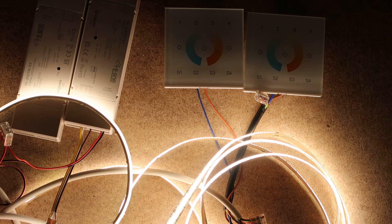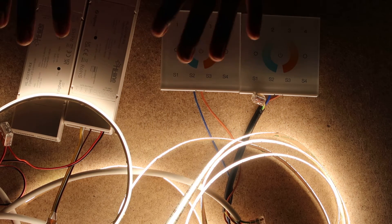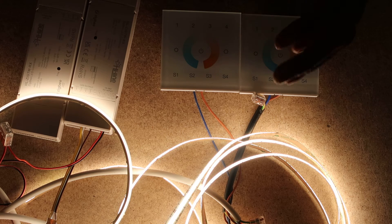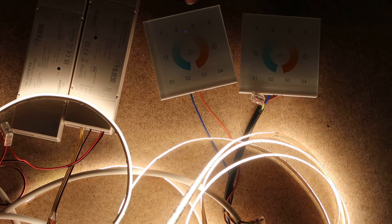The LED lights will blink to signify they're now available to be paired on a Zigbee network. Now we're going to put the wall mounts on the same Zigbee network — note that this is not pairing, we're just putting them on the same network. Press and hold the power button until the LED light flashes, then short press S1. The LED indicator should flash quickly to signify successful joining of the same network.